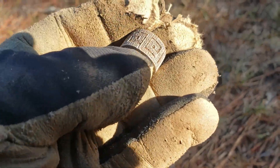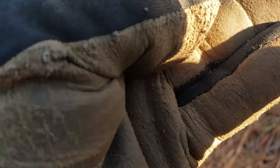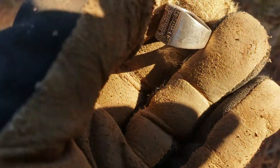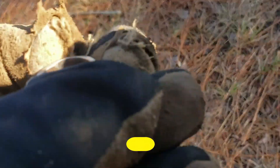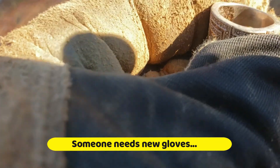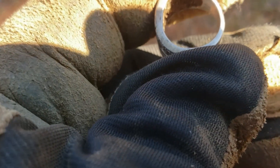Alright everybody — I just found a ring. I videoed it, but I thought I was videoing and had the stupid thing on photo the whole time. It wasn't very deep. Looks like it had some little silver diamond chips in it. I cleaned it up already with my fingers. Anyways, it's stamped 925 — right there in the corner. But cool — I'm happy. I got a ring on my trip today.